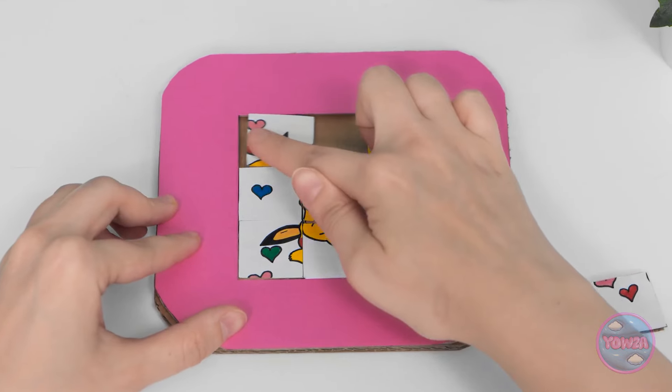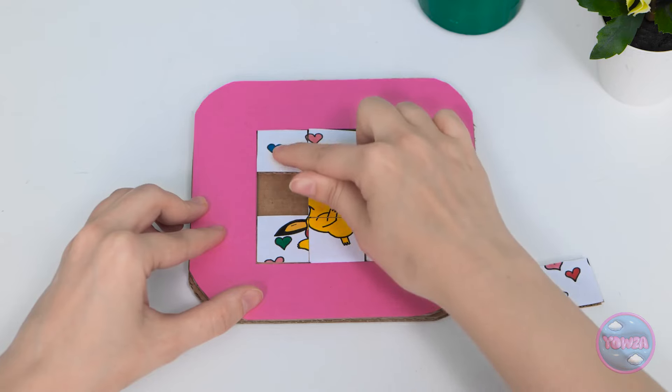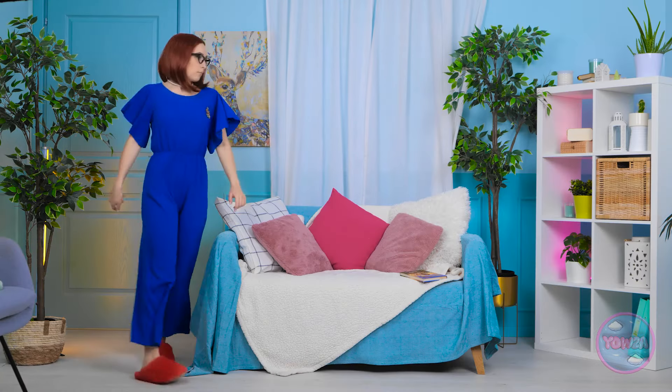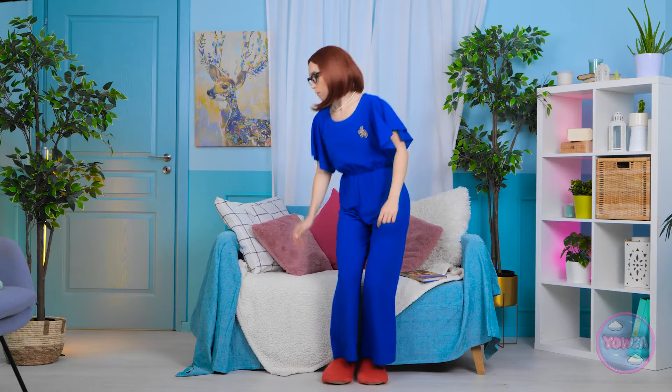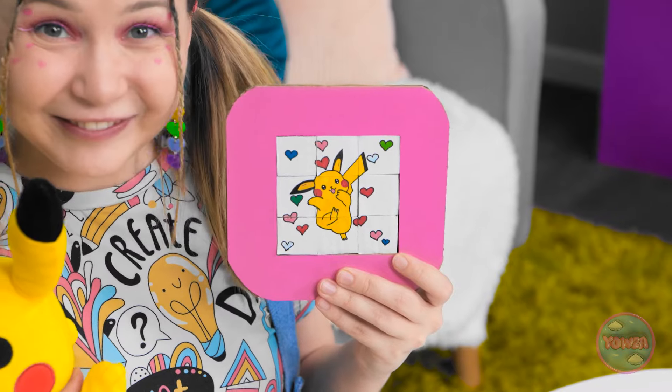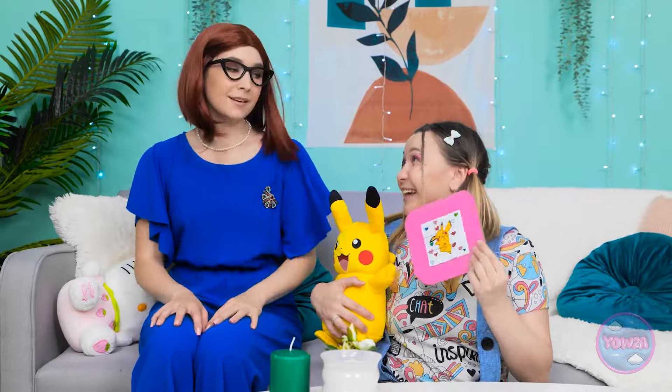Hmm, this looks tricky. I'll slide this tile over here, and then move this one. I need to concentrate. And I need to relax. Wait. I want to check something. That's more like it. This is the last piece! Mom! Check it out! Pikachu! Oh, you finished it already. I'm proud of you. I want to do it again! It was fun! Hurry, Mom!